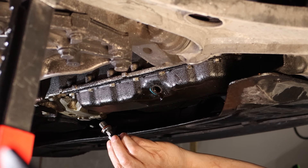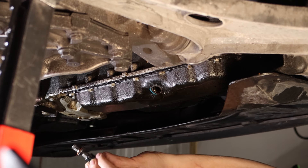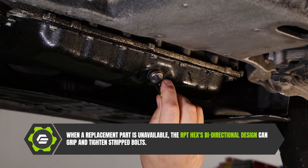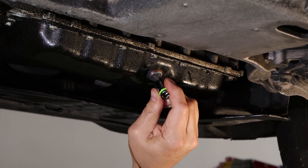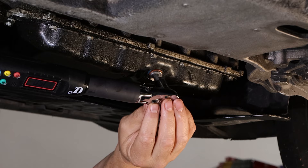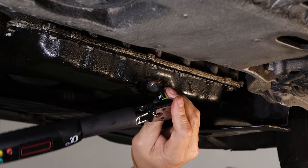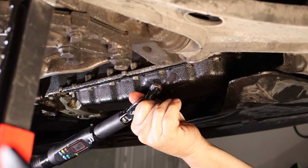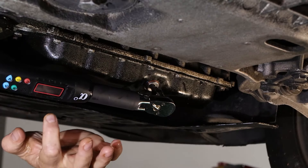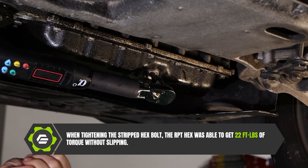Now we're going to go ahead and finish the job. As you saw how rounded that was and the RPT was able to remove it, we're going to show you the power of RPT by putting it back in. If you're in a pinch and you don't have any other drain plug, you might have to reuse it. The really great bi-directional design of this tool will allow you to put this back in. Set at 15 foot-pounds again — we actually got to 22 foot-pounds on a completely rounded bolt, snugging it down with assurance we're not going to leak.